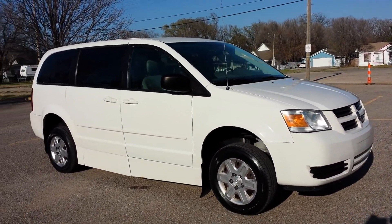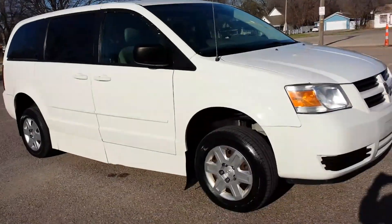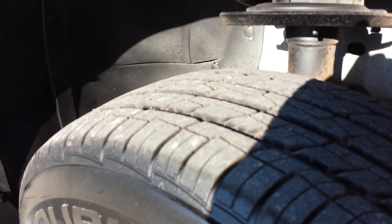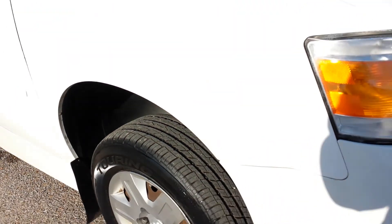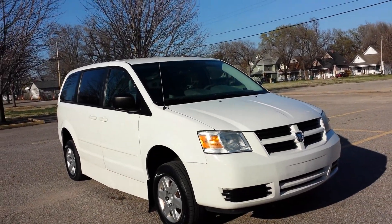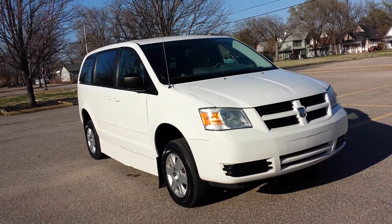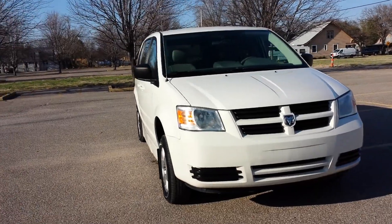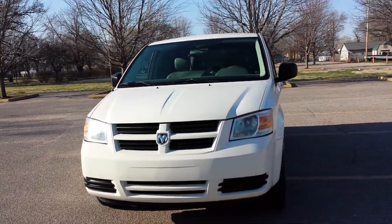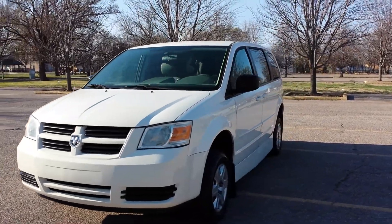As I do a walk around on the van, it's very clean. It's got tinted windows to keep you nice and cool in the summertime. We just put four brand new Mastercraft tires on this — these tires don't even have 10 miles on them. They have a 50,000 mile rating and should last you for quite a few years, especially if you rotate them and take care of them.